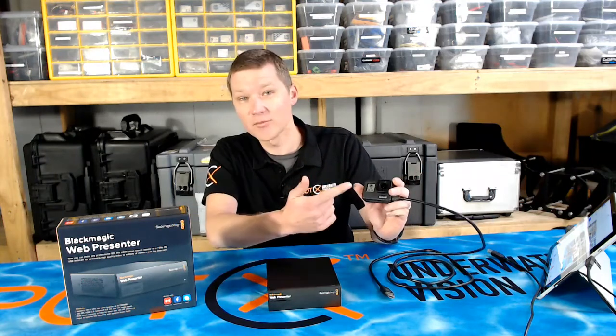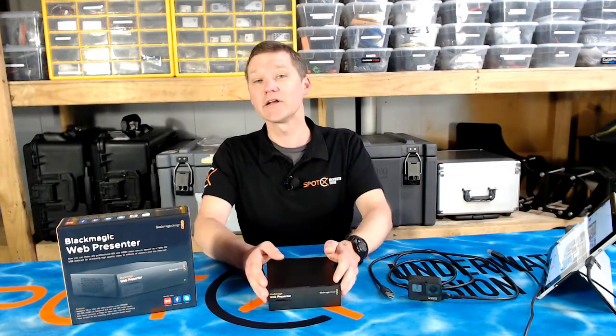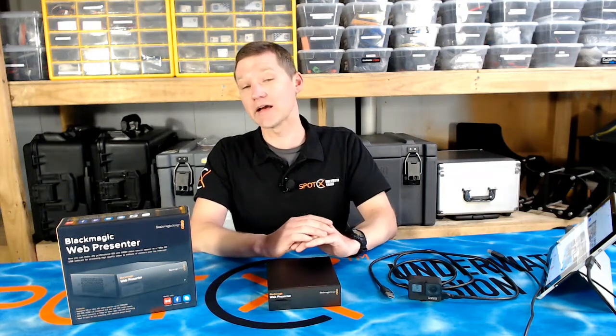Hi guys, so you've got your camera — it might be a GoPro or it might be a broadcast camera with an SDI output — and now you want to stream it on the net. How are you going to do that?